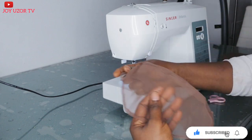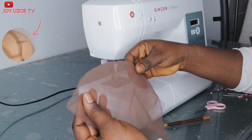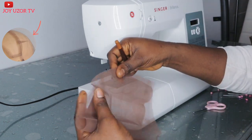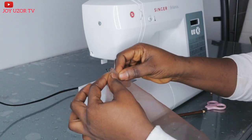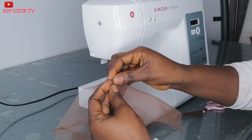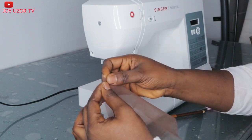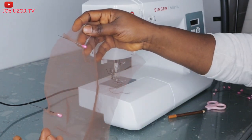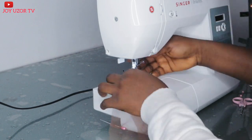So you can see what it's looking like at the moment — the cap. I'm just going to go ahead and create a dart at the top, at the two sides. I'll create a small dart there and you will see the effect of the dart on the frontal. The lace is looking very straight now, but after creating that dart you will see that it's going to give it a cap shape at the frontal part.